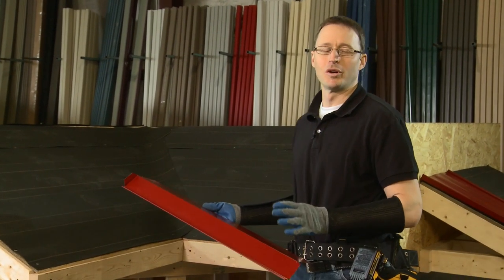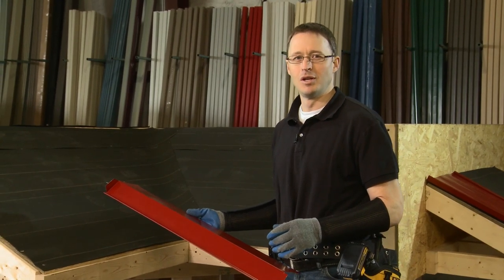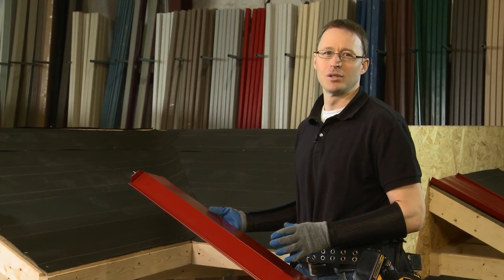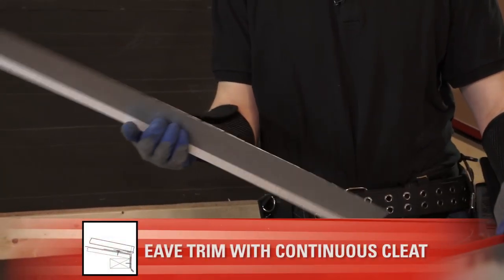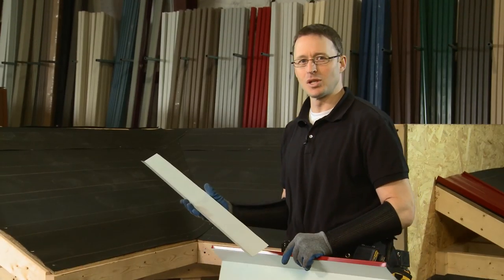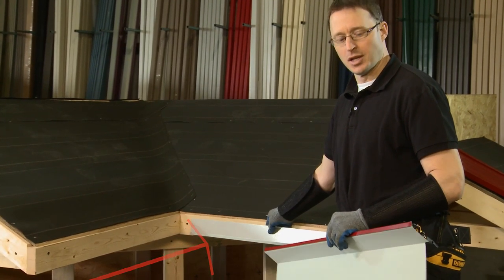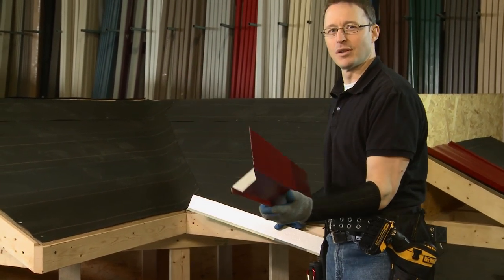In this next section we're going to do another eave installation as we did in the previous video, but this time we're going to do a hidden fastener installation using the same eave trim, with the difference being that we're going to use what's called a continuous cleat. The continuous cleat gets installed along the fascia and clips into the eave trim. Let me show you how to install that.